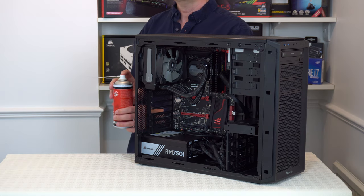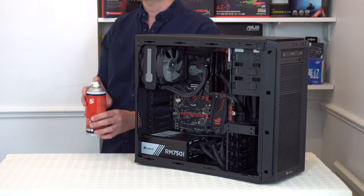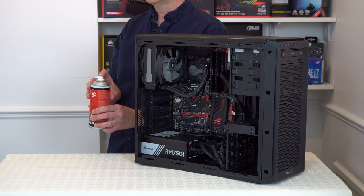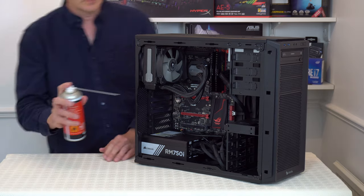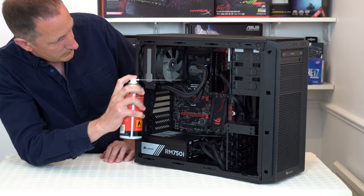I have two more tips for you as well. The first one is to spray the can away from any electronics before using it. This is because they sometimes spray out liquid on the very first use, or if they haven't been used for a while.